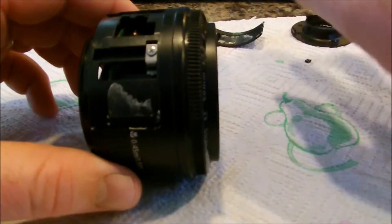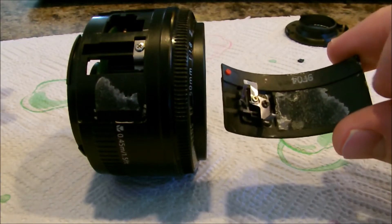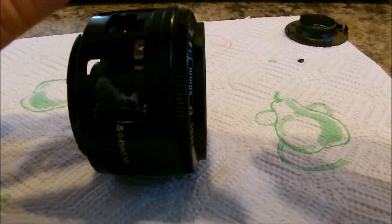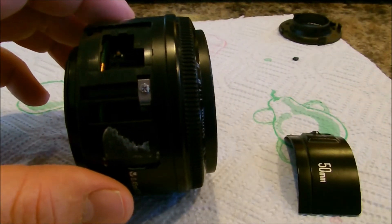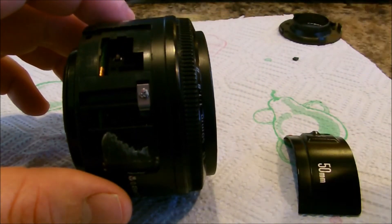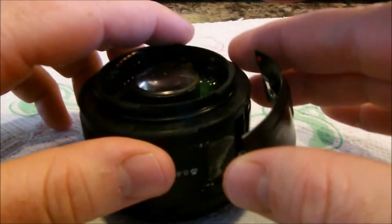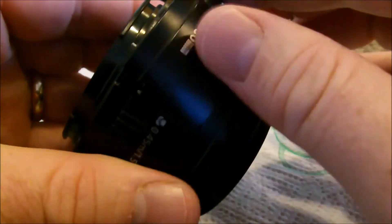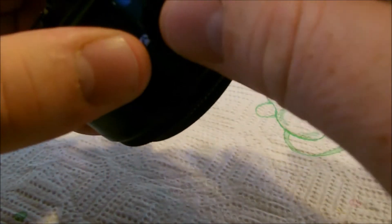Now that you've got that in, we are going to be putting the side cover back in. You can see these will tell you what date your lens is made — this is a 2004 lens. It's just going to put it right back on. You can see that little switch in there — that's the switch that moves for your auto and manual focus. Now is the time to be putting glue on it if you have it. It'll just snap back into place like that.